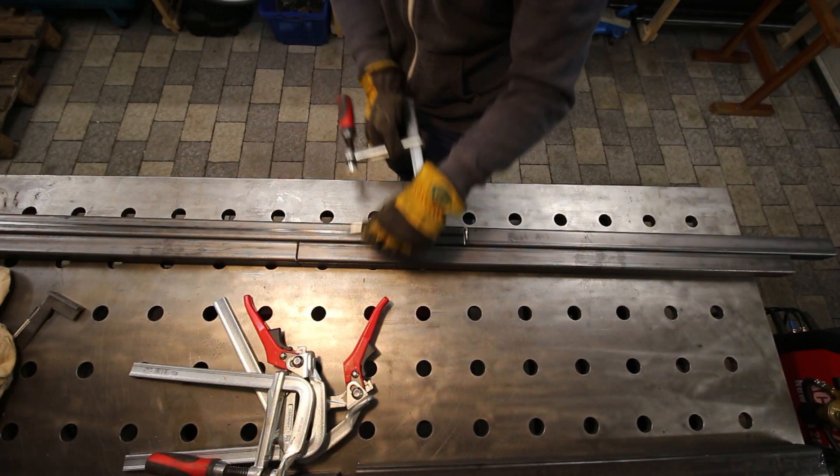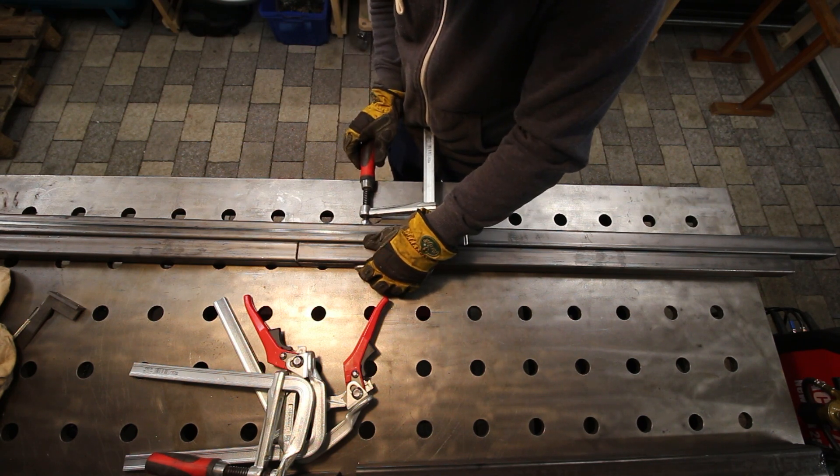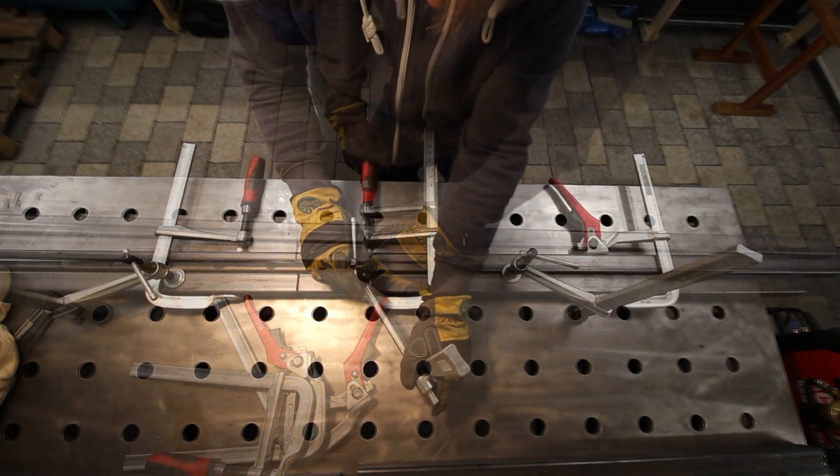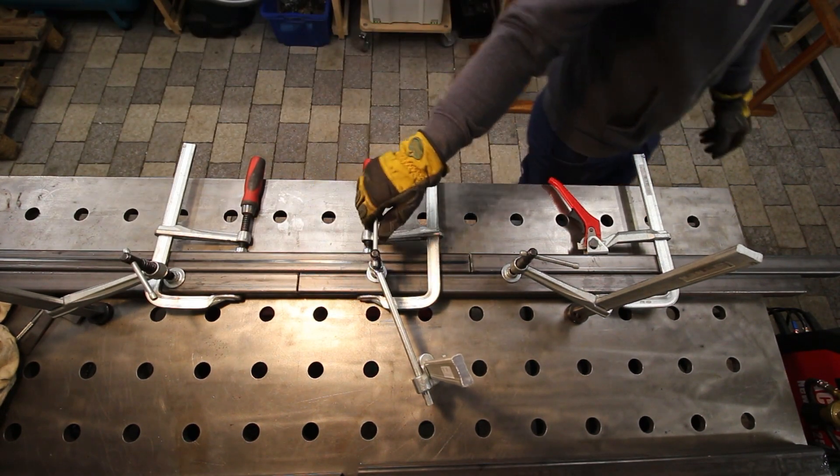You've already seen me cutting all the tubing to size. Just two of them were quite not long enough, so I had to weld some cutoffs back together again. Therefore I just clamped them together so they do not warp too much during welding.